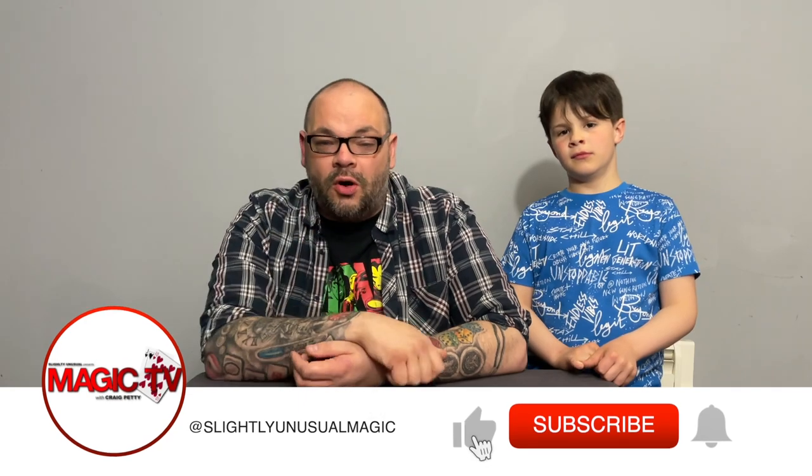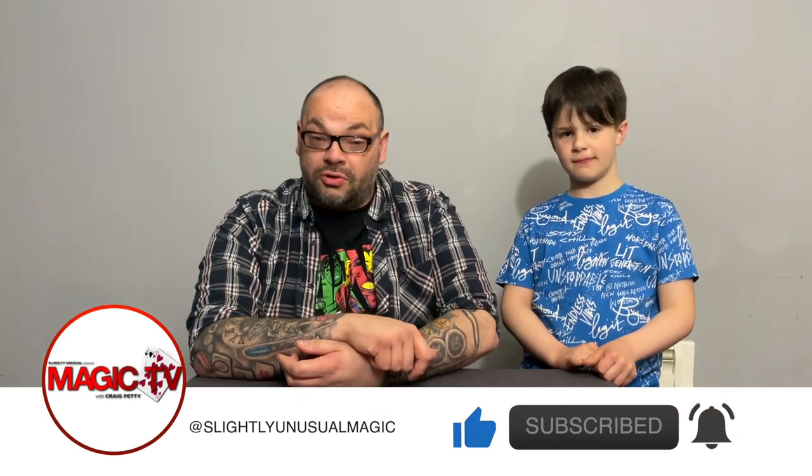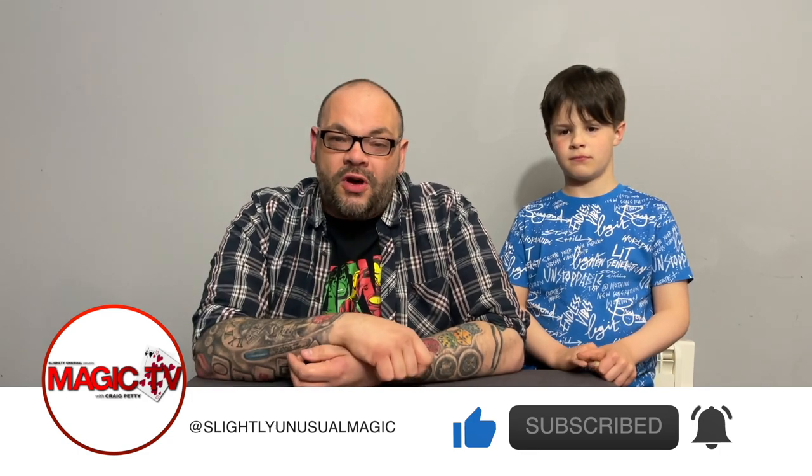It's five o'clock on a Wednesday, which means it's time for Craig and Rylan's magic review show. He's Craig, I'm Rylan. Thank you very much for tuning in to another review show. We're going to be looking at four products this week — there's some really good ones. We're going to be performing each one of the products, talking about them, and letting you know whether we like them or not. It's a really good show this week, so without further ado we're going to get straight on with the first review.